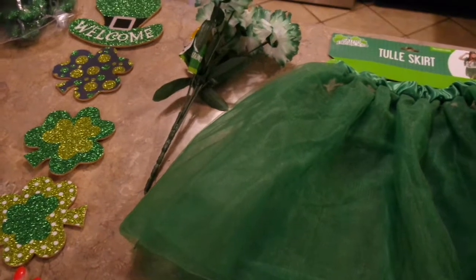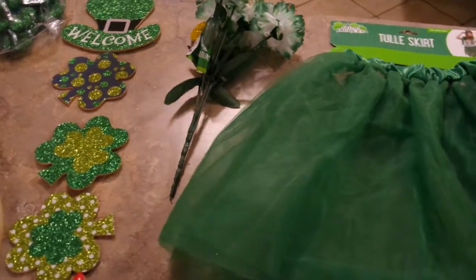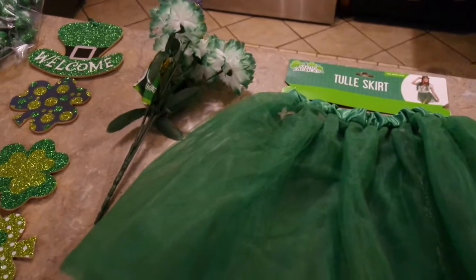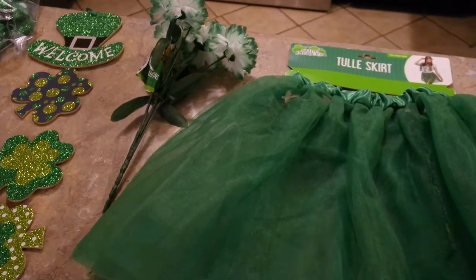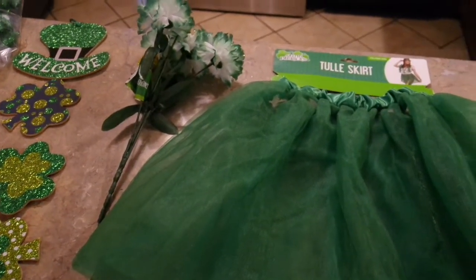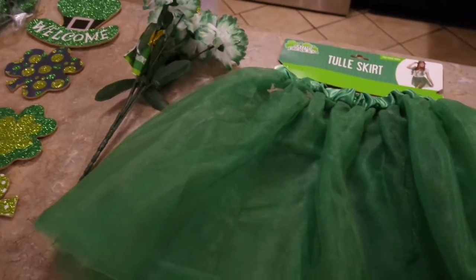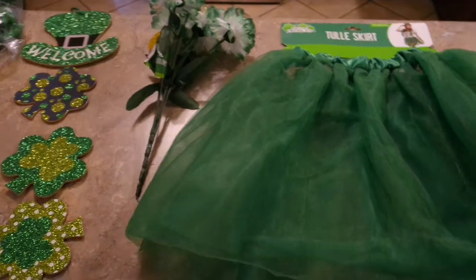Hey friends, coming to you today with a little St. Patrick's Day decor. I don't normally decorate for St. Patrick's Day, and with Easter being so late in April this year, I've really got two months till then and I'm just not quite ready for rabbits and eggs just yet. I just wanted something green on my front door for three or four weeks.